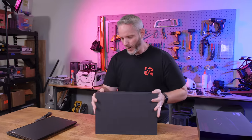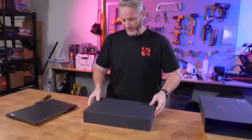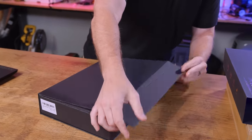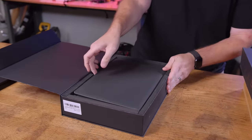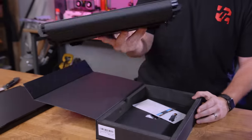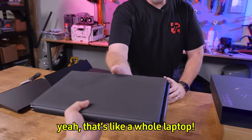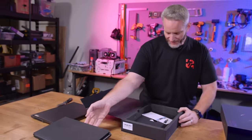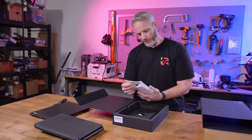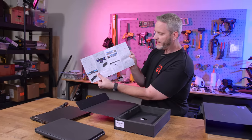Opening the box — it's upside down, everything just flopped out. The packaging is actually pretty nice. It's so heavy though. This is your one cable for dual displays. We've got a quick start guide on how to set everything up.